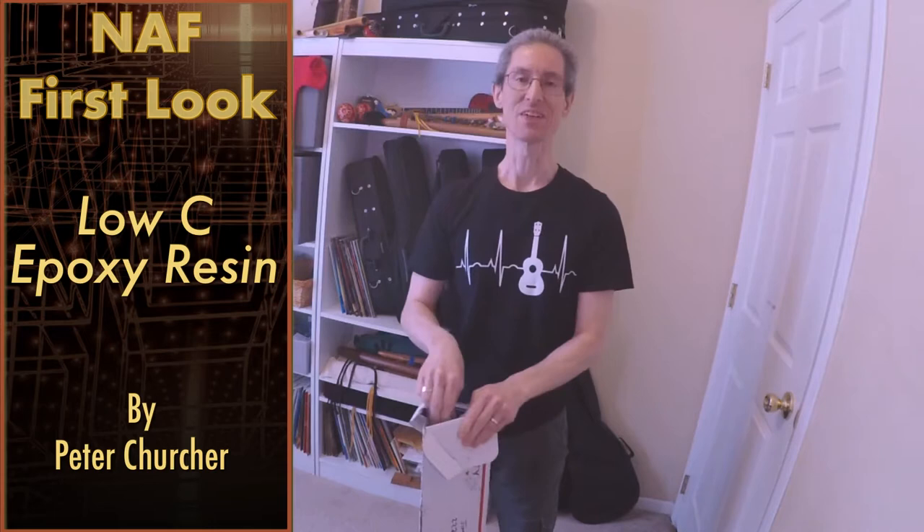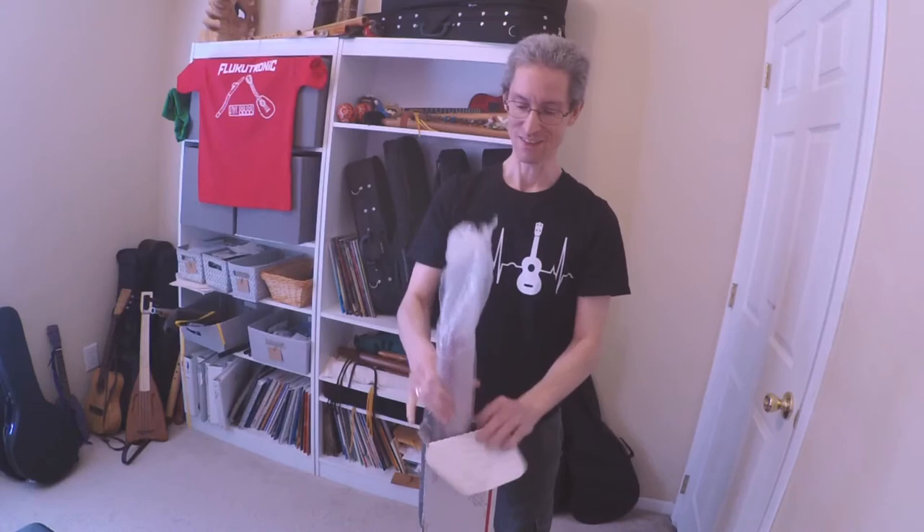Hi, welcome to Flukatronic. Up now we're going to do an unboxing video for a new flute that I've got in. I've had it for a couple of days and I've been dying to open it, but I wanted to catch the first impression. It's the first time I got a chance to film it, so you get the first impression along with me.